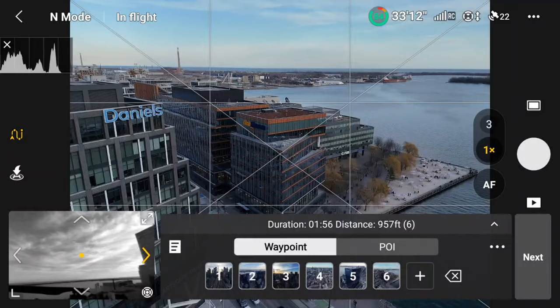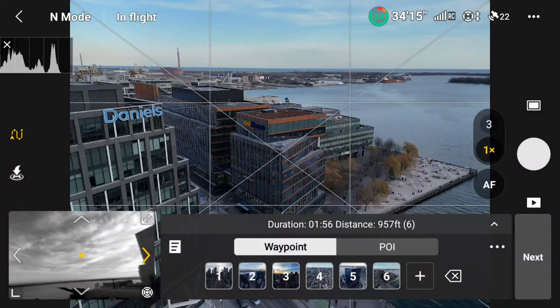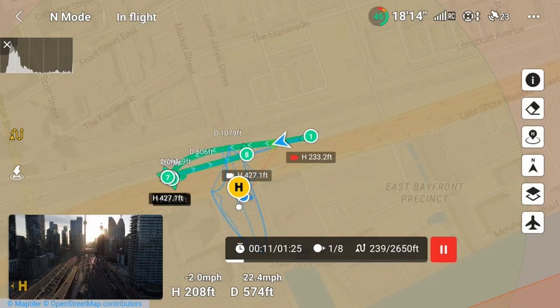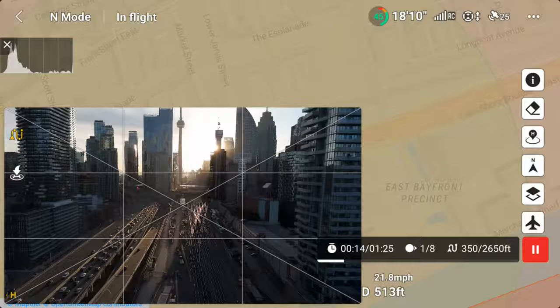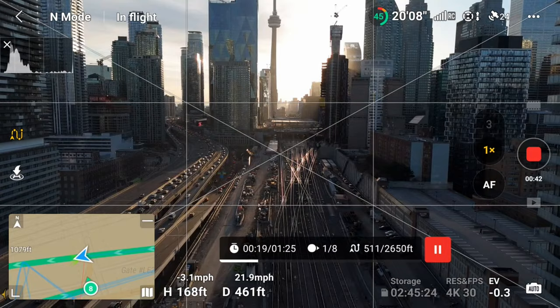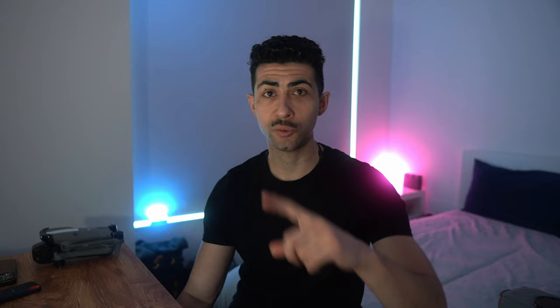Now let's move on to my testing, starting with the first flight — that nice spring evening. I wanted to test basic photo and video, and to make it fair I used waypoints. For photos, I flew to several locations, framed the shot, hit C1 to record that point and angle, then took a photo at each location. For video, I set a start and endpoint to record the same line and shots for both the 24mm and the 14mm wide angle lens.